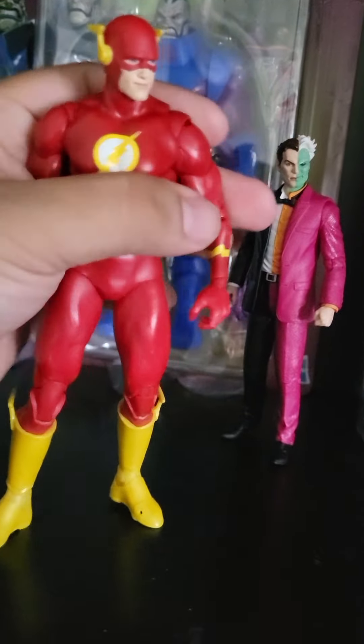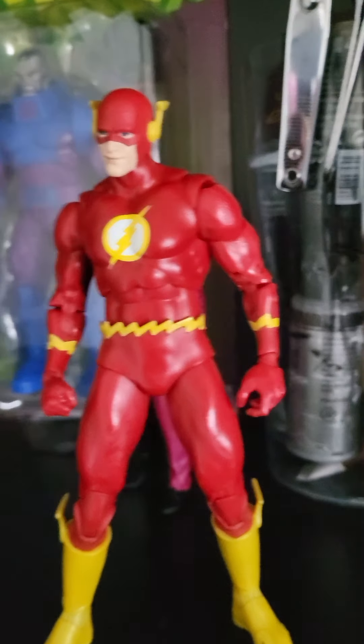The hands actually look pretty good on him. The best part of this figure — besides the fact that he has some trouble standing — is that he can stand, but you really got to kick up the joints a bit. There you go.